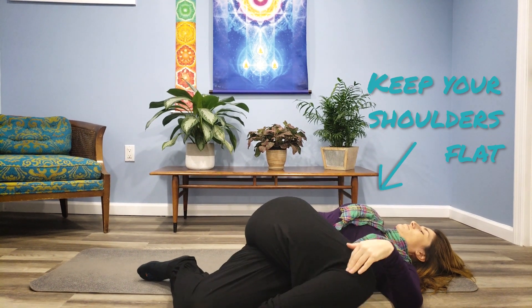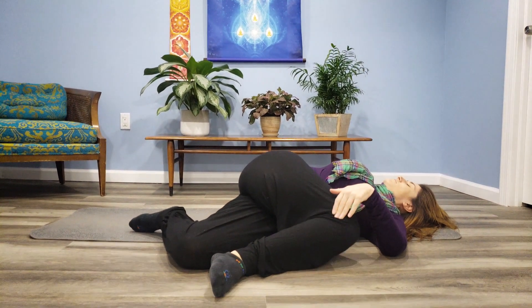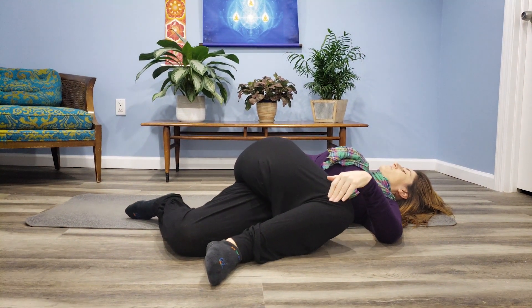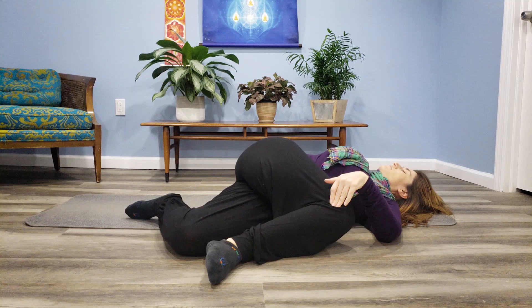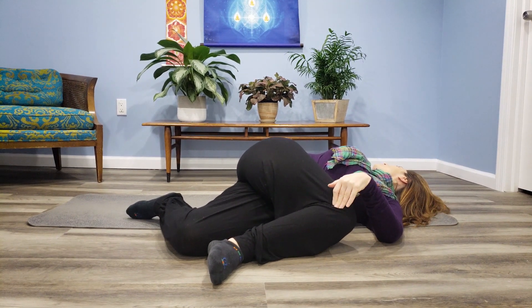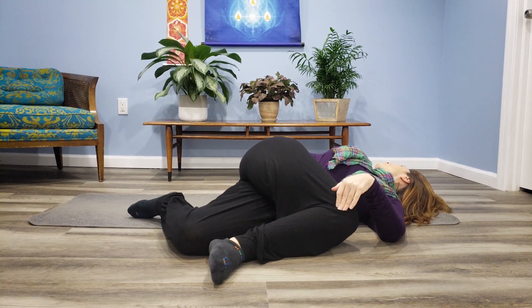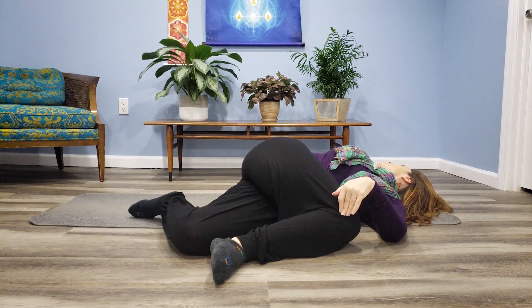And then twist and breathe out and feel it opening and stretching. Keep your upper body relaxed and turn your head the opposite way and feel the difference. Breathe in and out, and release.